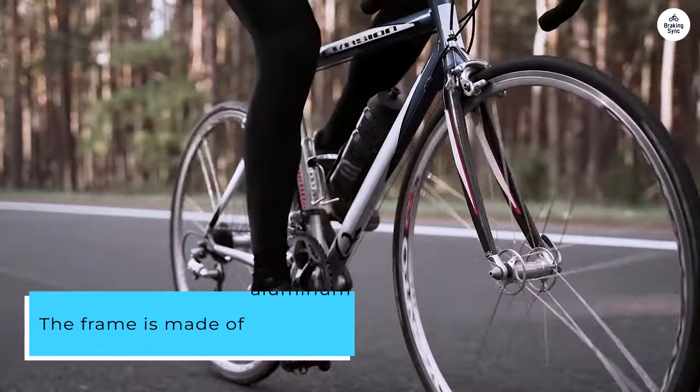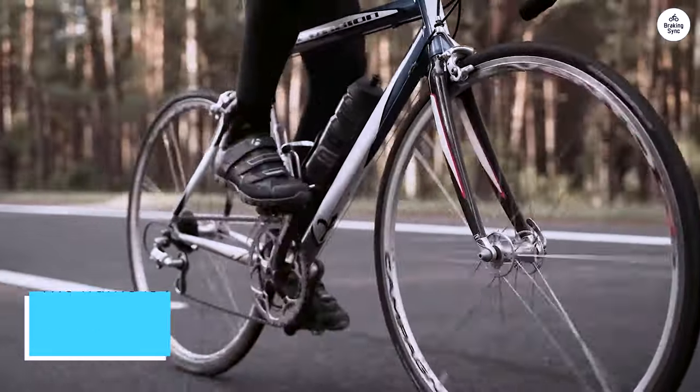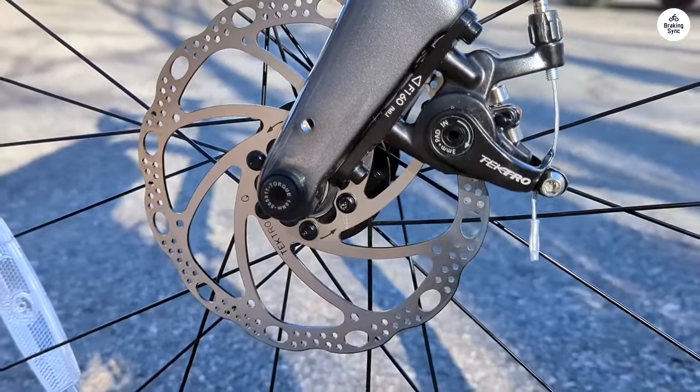The frame is made of aluminum, so it's sturdy but not too heavy. Plus, it has a carbon fork that helps smooth out the bumps on the road.